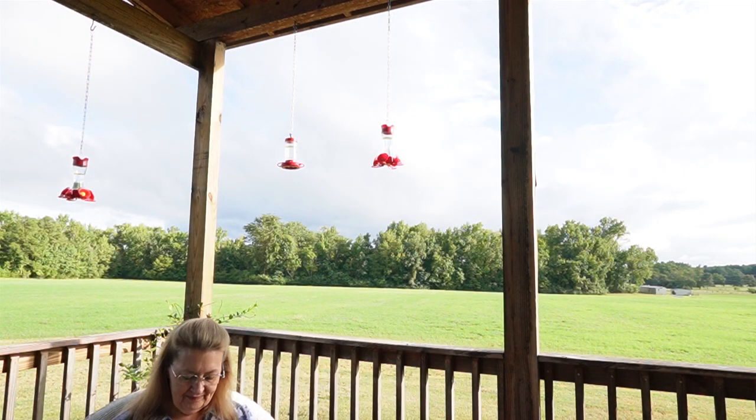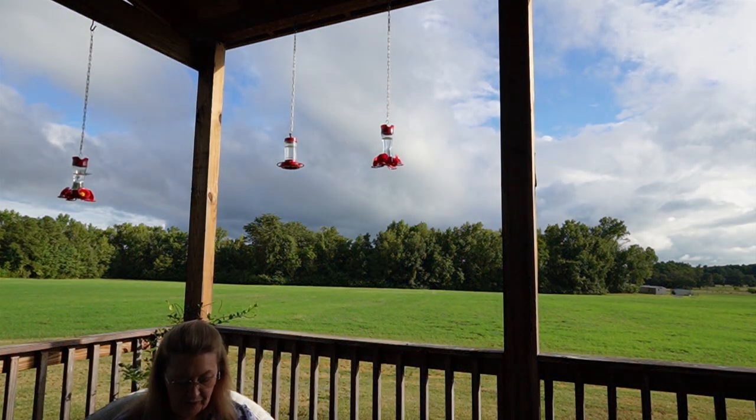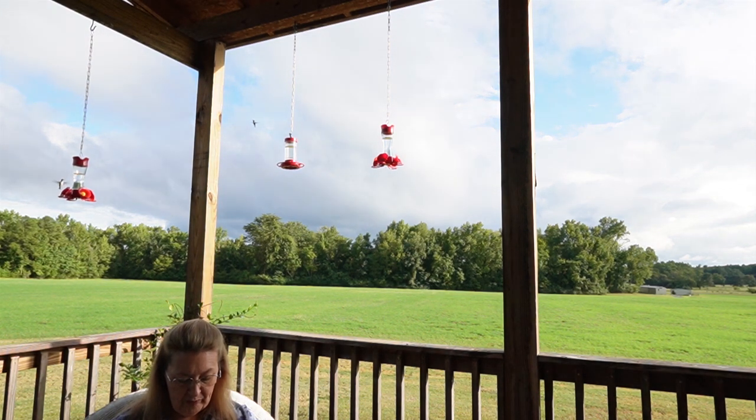Exodus chapter 27. Now you shall make the altar of acacia wood, five cubits long and five cubits wide. The altar shall be square, and its height shall be three cubits.